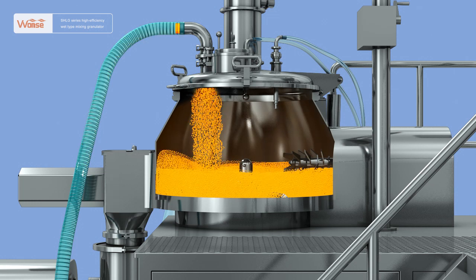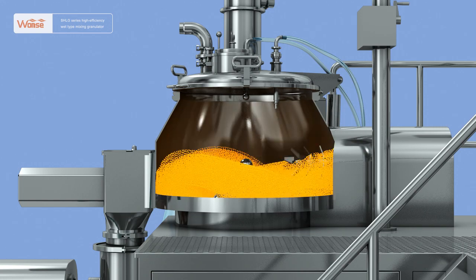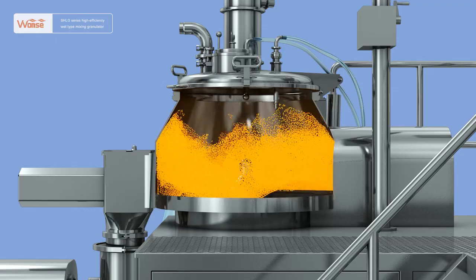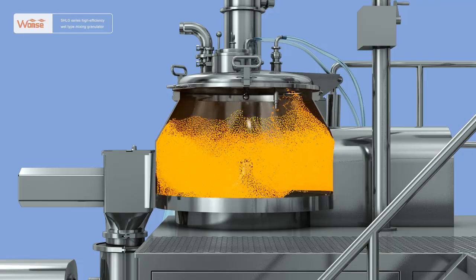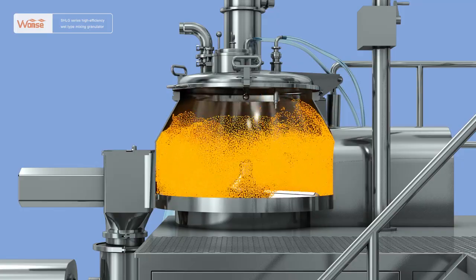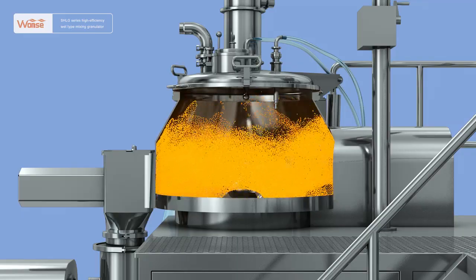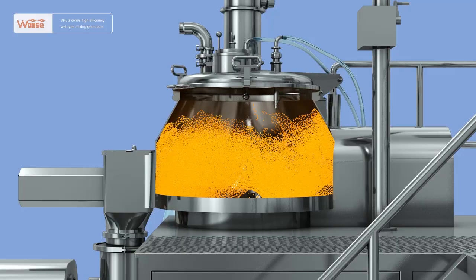After the conveying of materials is completed, close the feeding valve, open the exhaust valve and start the mixing pedal at the bottom of the cylinder. First, carry out short-time mixing of the materials at a low speed, and then increase the rotation speed to carry out high-speed mixing. Under the action of spiral thrust of the mixing pedal, the materials at the underside of the middle of the cylinder move along the pedal surface to the arcuate walls in the cylinder.